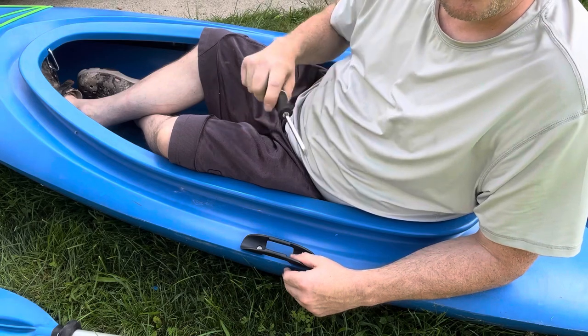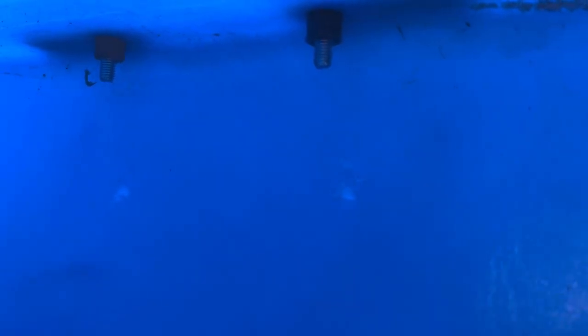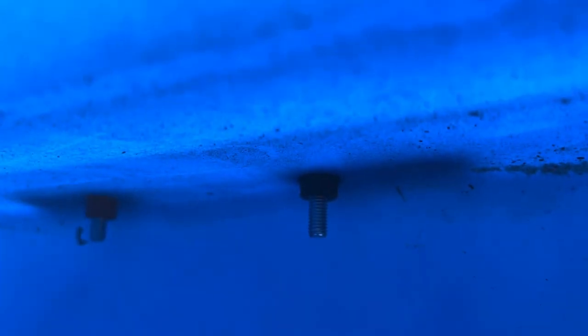I want to show you what the screw actually does here. There's the inside of the kayak — as I screw this down, what that's doing is getting a really tight compression. It's compressing down quite a bit, and this will definitely not leak. That's really nice.